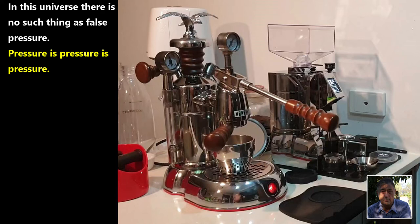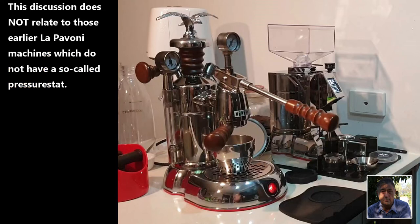Now to understand what is occurring we must look at the actual operation of La Pavoni lever machines. This discussion only relates to those machines which have a so-called pressurestat, which switches the heating element off when a predetermined boiler pressure is reached, and which switches the element on again once the boiler pressure falls to or below a predetermined lower boiler pressure. This discussion does not relate to earlier machines which do not have such a pressure switch.